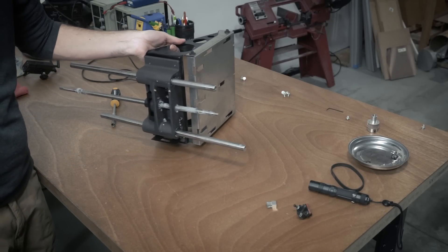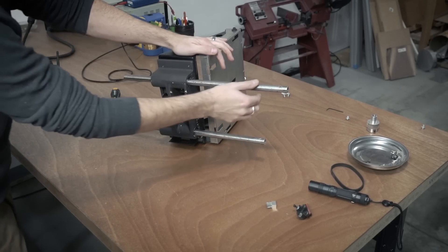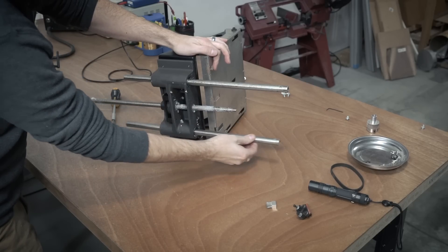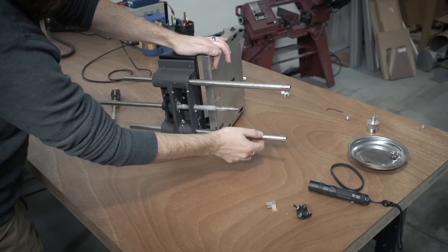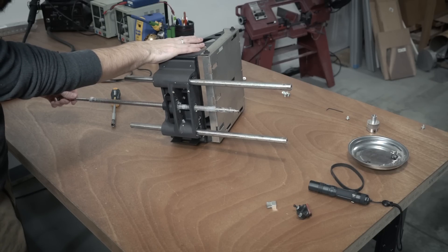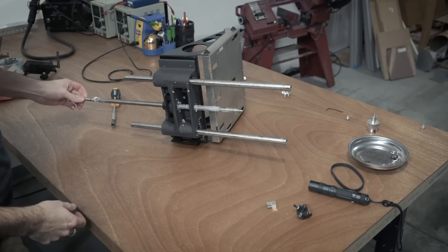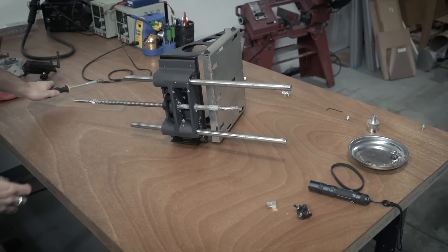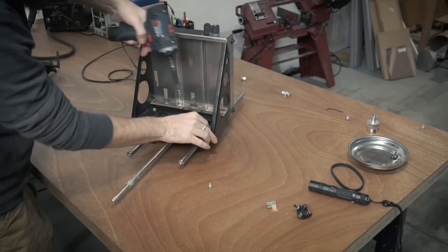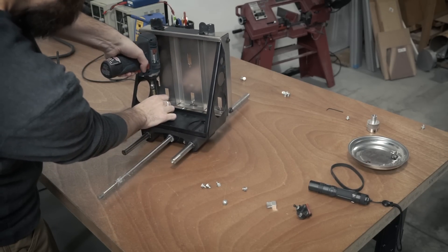Here's what the z-stage looks like when it's removed from the machine. The particular version that I have has just the one threaded rod in the middle and then the two smooth rods on the outside. There are a couple different versions out there but this is the one that I have. As you can see the smooth rods have an excessive amount of play and that's because the bearings are completely shot.